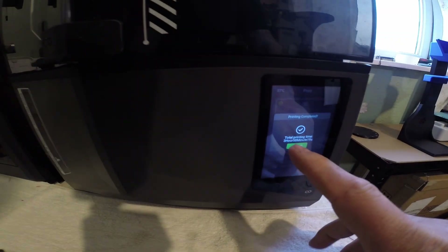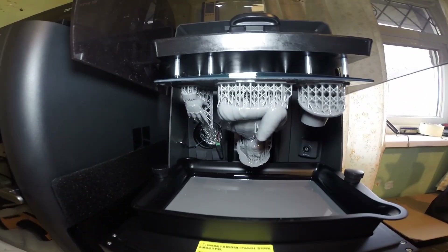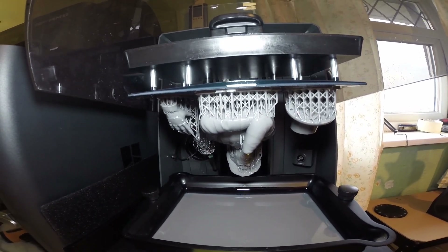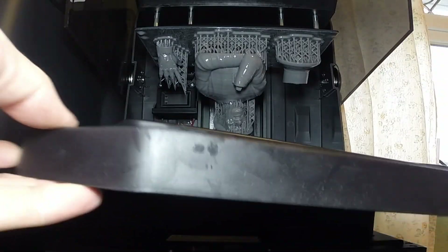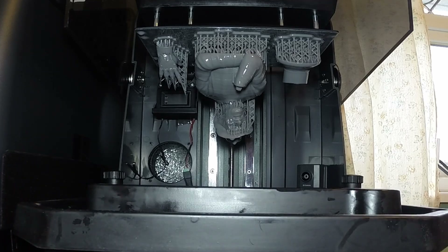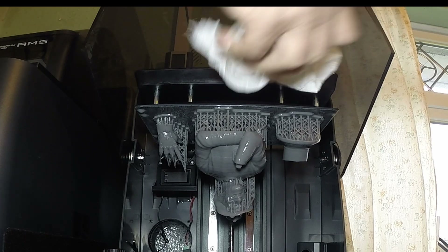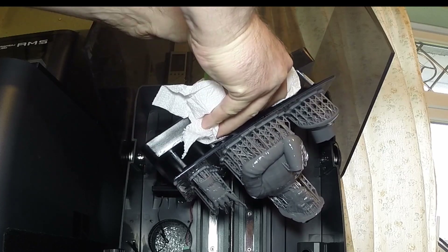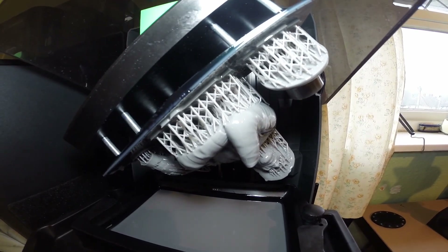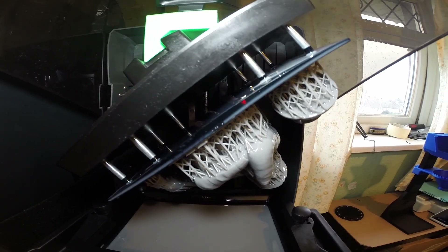The print is just finished. Just returning the build plate to home. Let the resin drip out now for about 20 minutes — it saves a bit of resin doing this and makes life a bit easier.